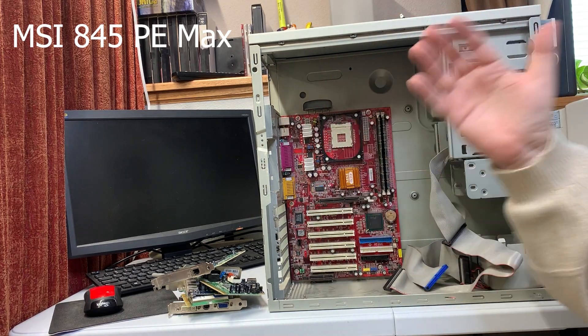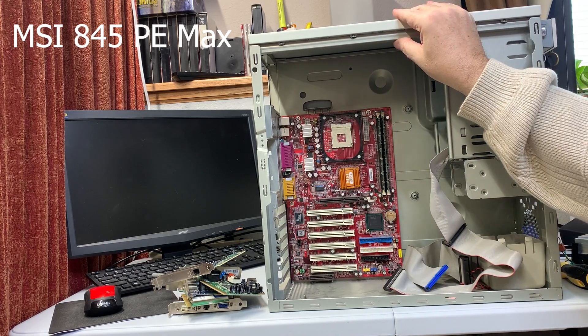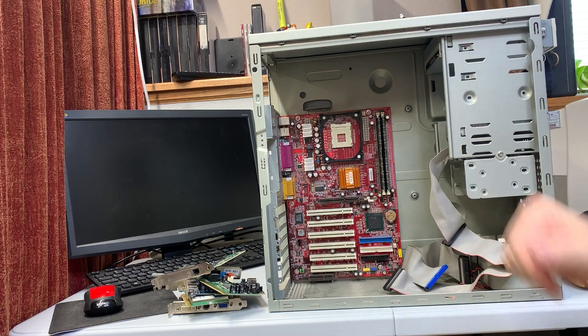And there we have it — mystery e-waste scrapyard tower, disassembled for your pleasure. Leave comments, leave likes, let me know what you think.